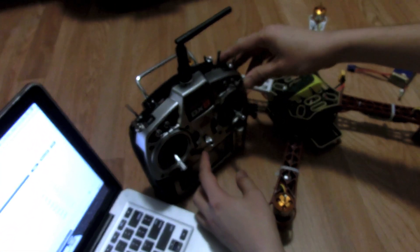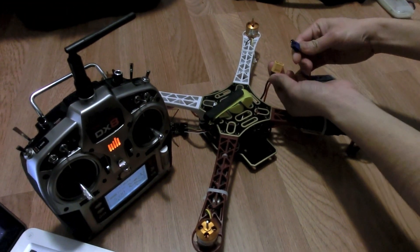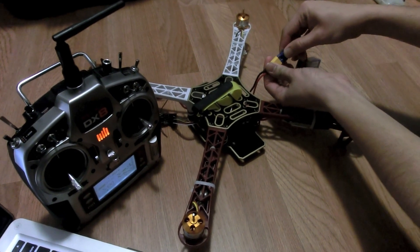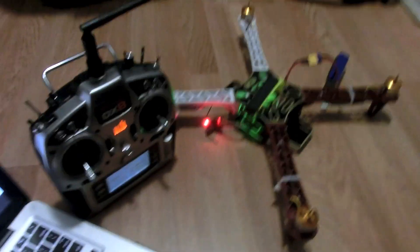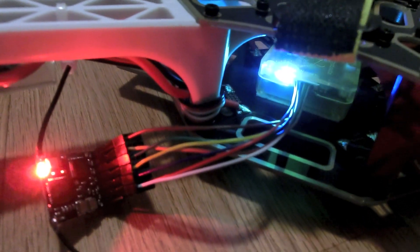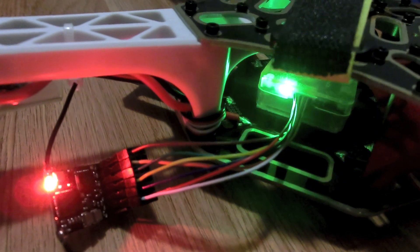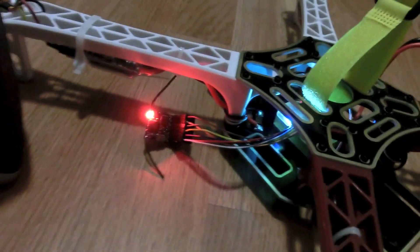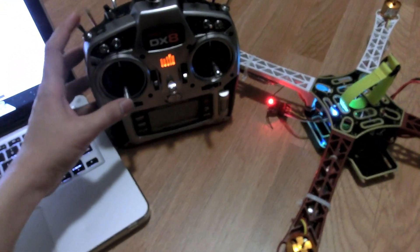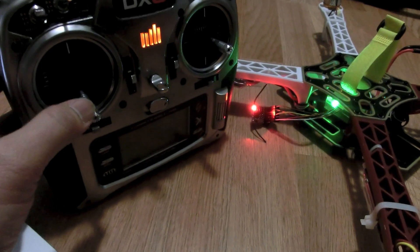Turn the transmitter on first, then plug the battery back in. When you plug in the battery, the blue LED will flash fast — that's the flight control board booting up. Once it flashes slowly, it's ready to be armed with no errors. When you hold yaw right to arm, the blue LED flashes fast again during arming, and once armed it flashes like a strobe light.